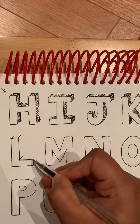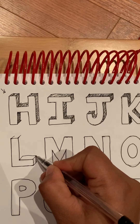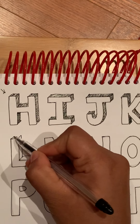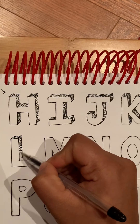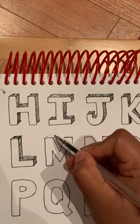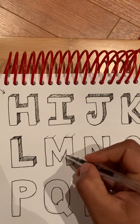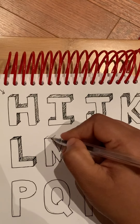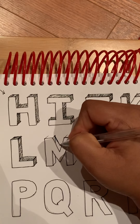Okay, this is the easiest one. Okay, this one is like this.